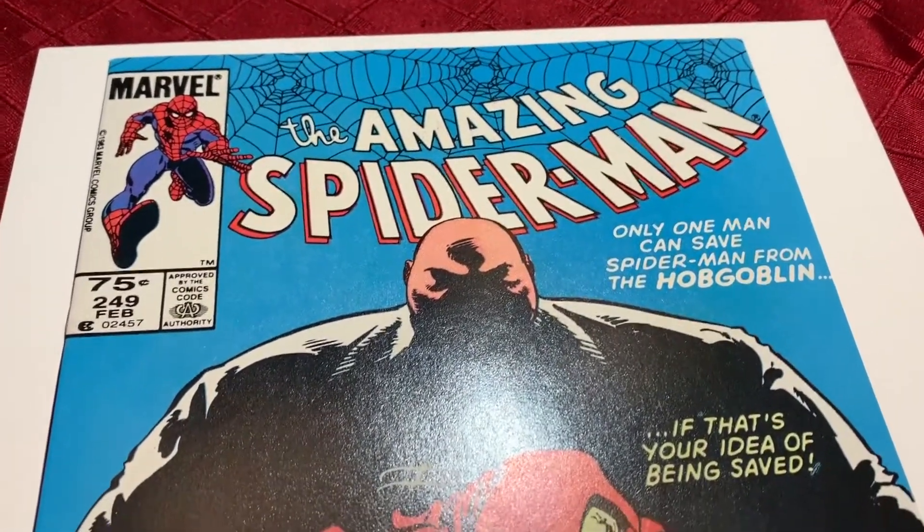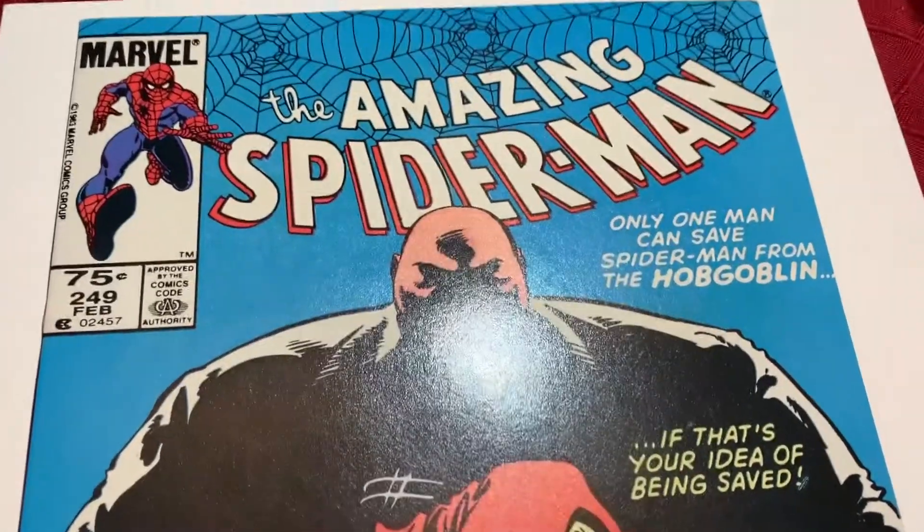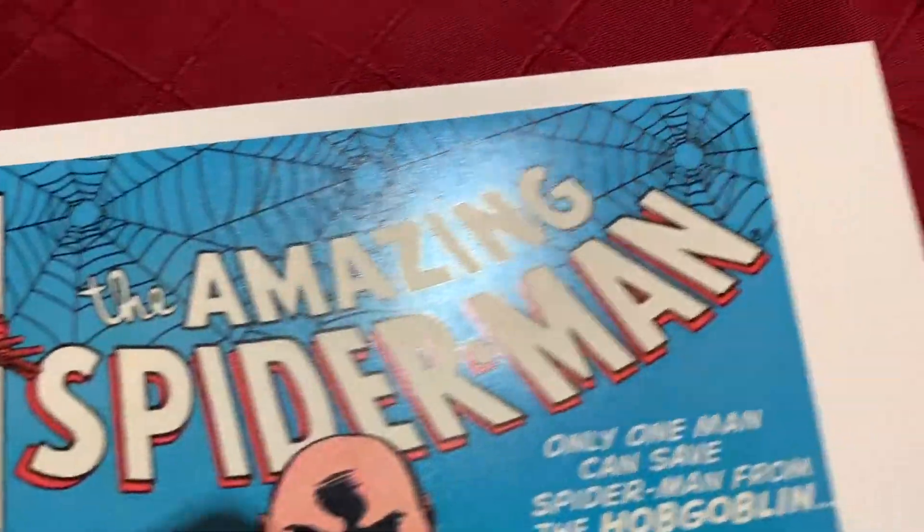We have another book that came out of the pricing system. We have Amazing Spider-Man 249. This is a Canadian price variant, or 75 cent price variant. Let's take a look at this book.